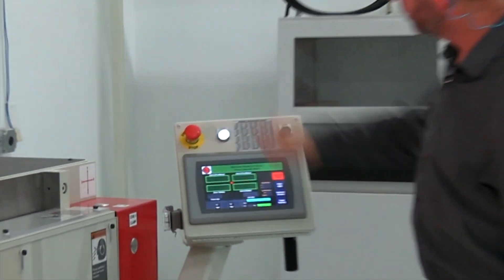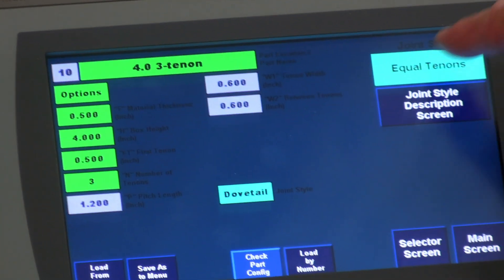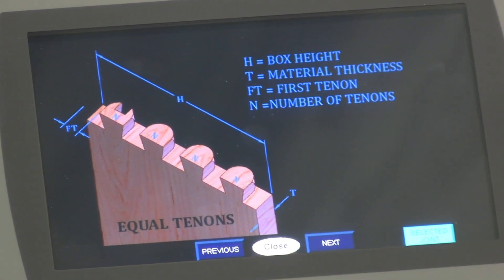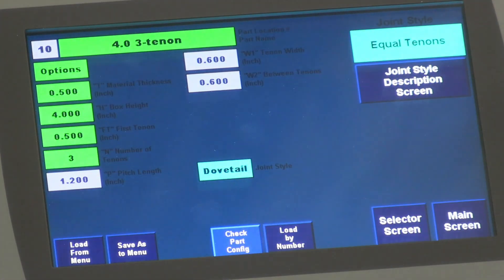So look no further. Turn to the Marine Center — the Marine Johnson 1101 CNC Dovetailer: the machine that's easy to understand, easy on your wallet, and simple to use.